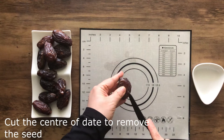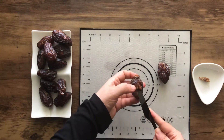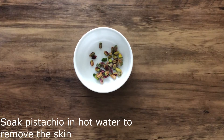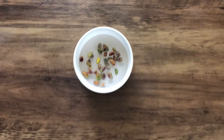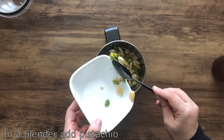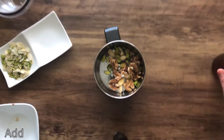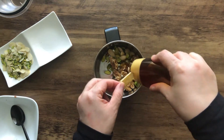In this recipe I have used dates. You can substitute dates with figs or apricots. You can omit honey and add only water to make a coarse paste of the filling.